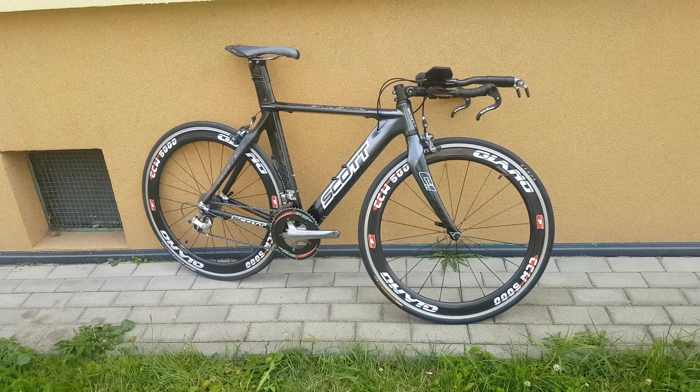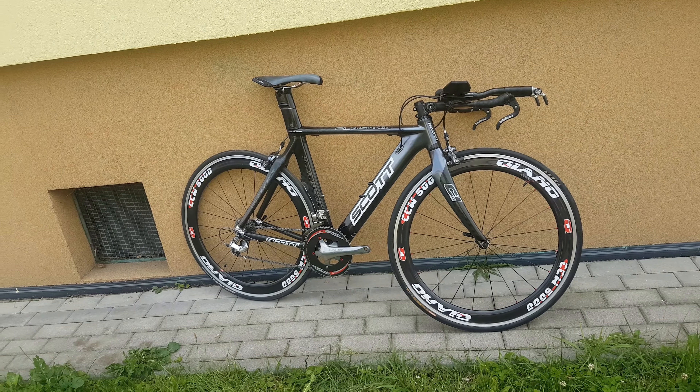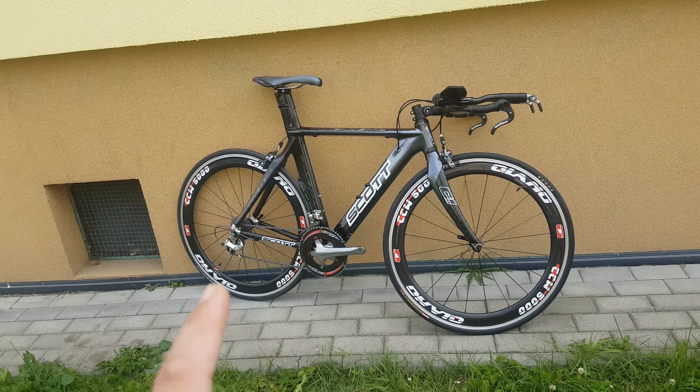That's the weight, that's the bike. It was awesome. Thanks for watching, goodbye!